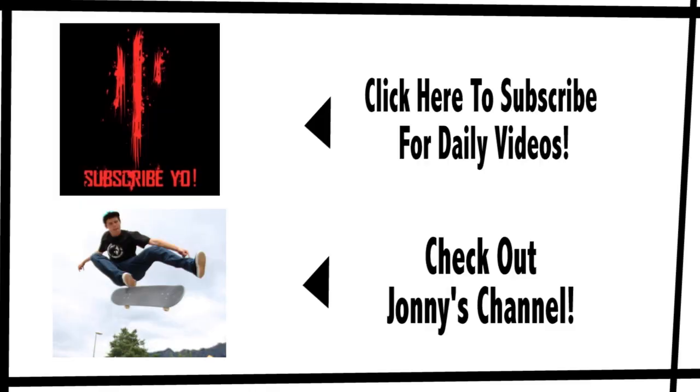You thought you were going to get out of this video without checking out Johnny's channel? No, you weren't. It's going to flash on the screen here in a second and you're going to click it. Hypnotic. Hypnotize time — me to you. Click on Johnny Geiger's channel. How about that?